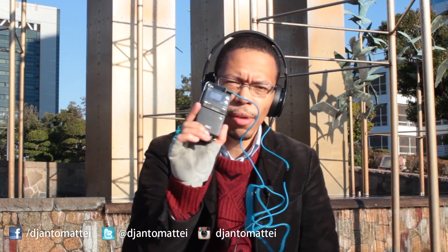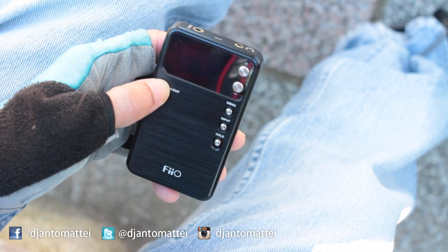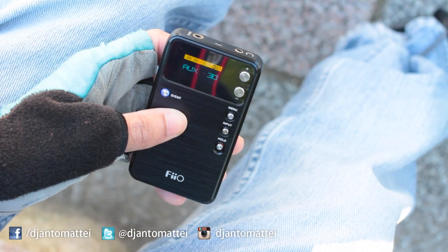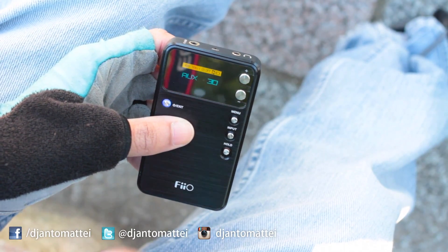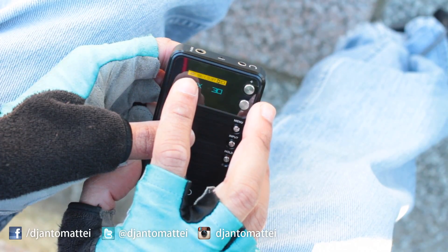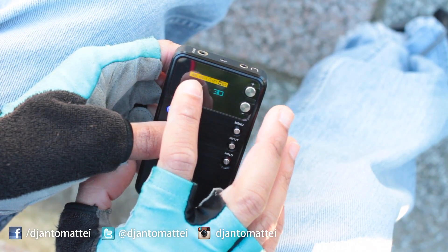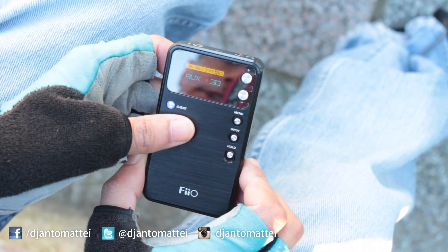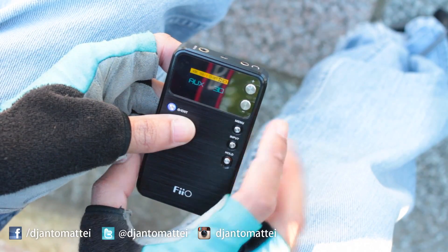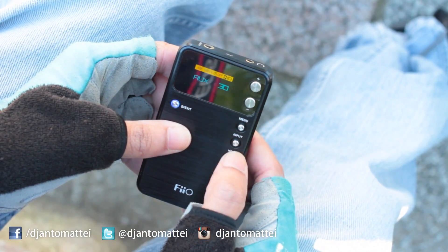Let's get up close and personal with this thing. Starting from the beginning, turn on the unit — here's the power button. Hold it for about half a second and it automatically turns on. Up here it shows how many kilohertz the sound is coming out in and how many bits. It automatically says 48 kilohertz 16-bit if it's not connected to anything. There's a timer that's turned off, and it shows how much battery is left. Right now it says 'Auxiliary' — that's the mode it's in.